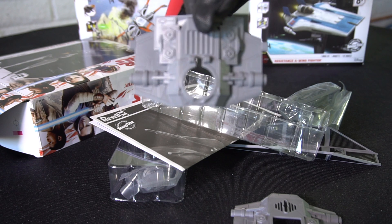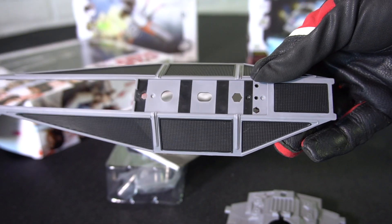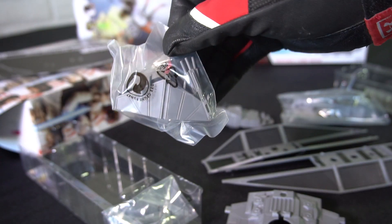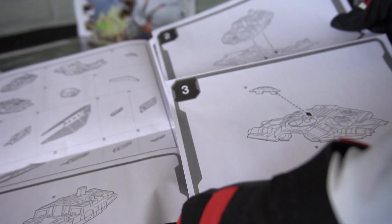This is the top piece. This is the bottom. This is one of the wings, and this is the other one. Here's some more parts, and even more parts. And here's the assembly instructions — they're pretty detailed.